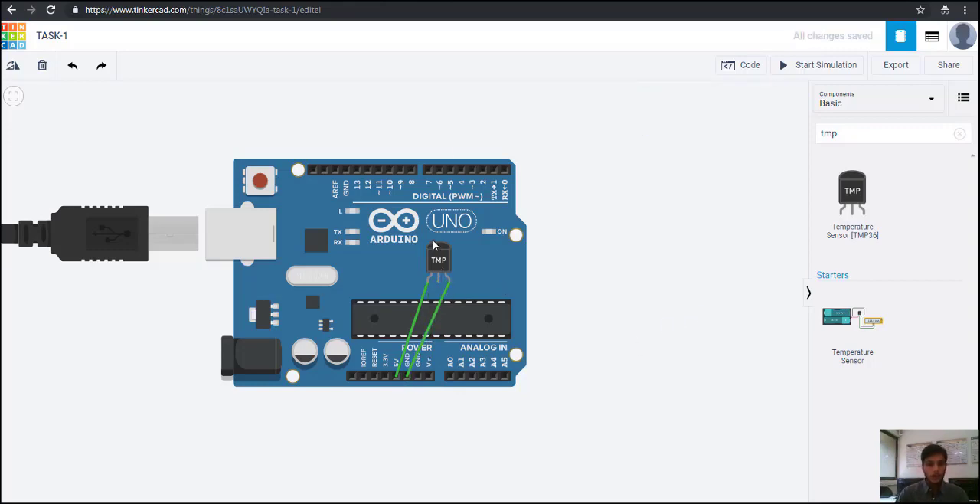Now we want to read the temperature sensed by this temperature sensor. The terminal known as V-output, we are going to connect to the analog pin. I am going to explain why we connect to the analog pin and not to the digital pin. We are going to connect it to analog pin A1. Here we complete our circuit.